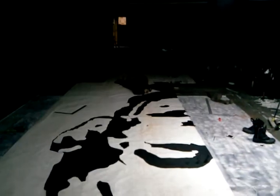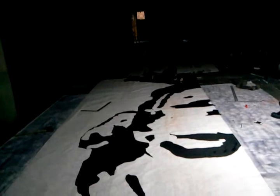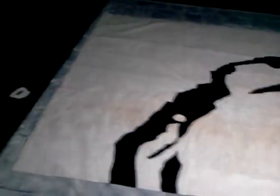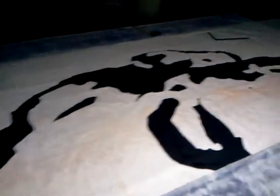This piece right here is 9 feet wide and 20 feet in height. We're doing it in two sections, and tomorrow we'll get the other half done and attach it with some grommets, and then we'll begin the process of getting it hung on the side of the building.